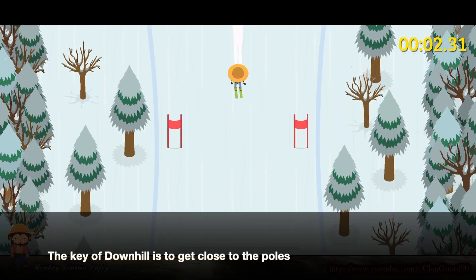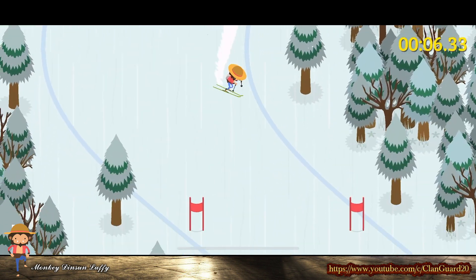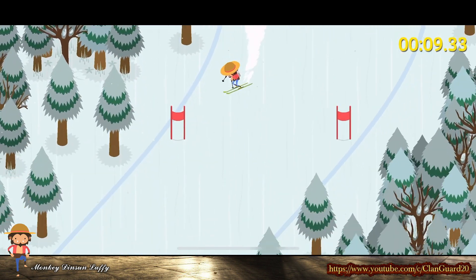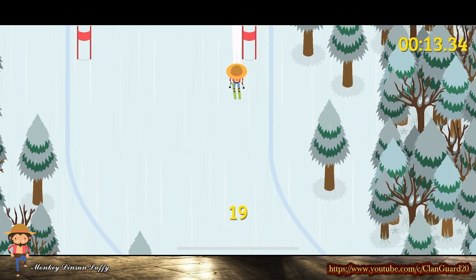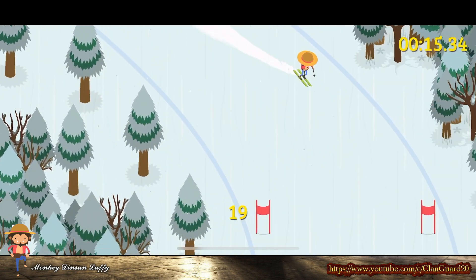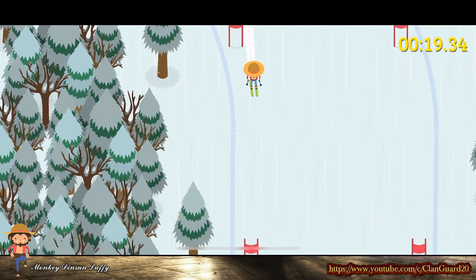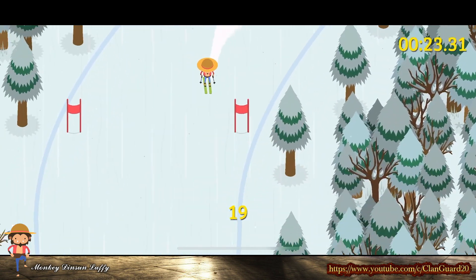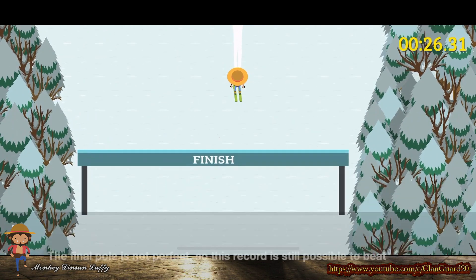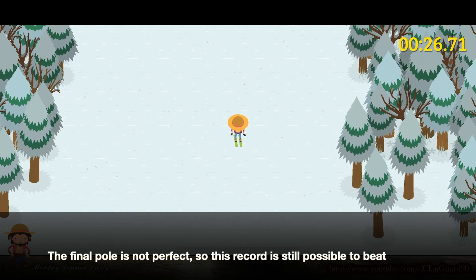The key of Downhill is to get close to the pole. The final pole is not perfect, so this record is still possible to beat.